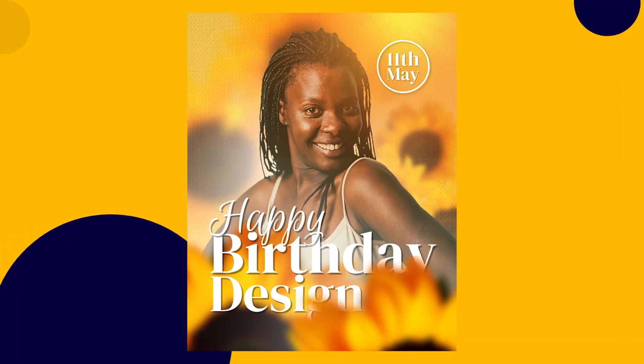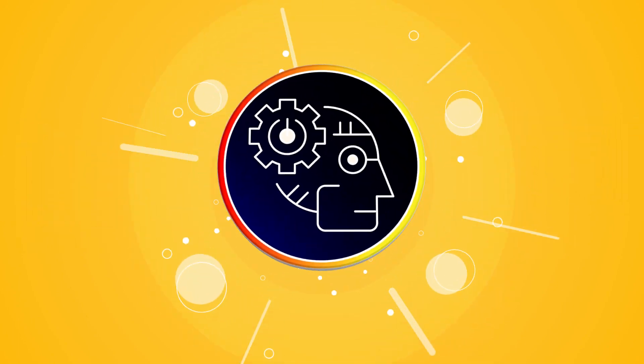Hey everyone, this is Benjamin here. In this video I'm going to be teaching you how to make a very beautiful birthday poster inside of Canva. If you're a guy and there's a lady you really admire and want to feel special on her birthday, this design is going to help you do that. Make sure to stick to the end of this video to learn everything you need to know.